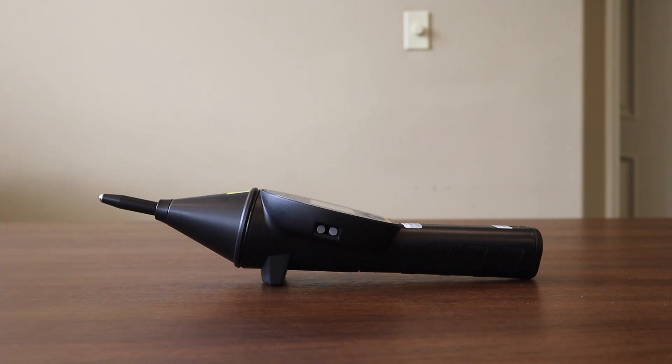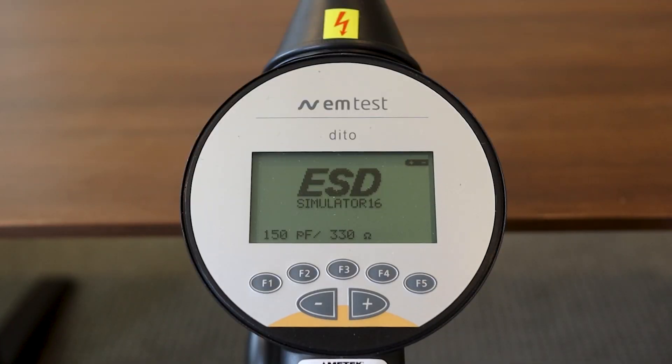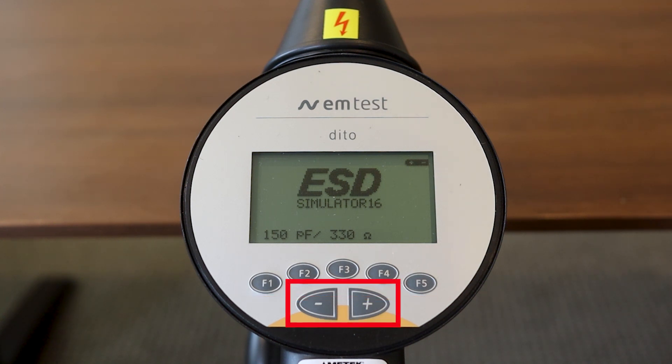Now let's go ahead and power up the ESD simulator and take a look at the display. Here you'll find the display for the EMTEST Ditto. You will notice two different series of buttons on the front side: a series of function keys from F1 to F5, and just below that a negative and a positive button, which can also be used to modify different testing criteria.